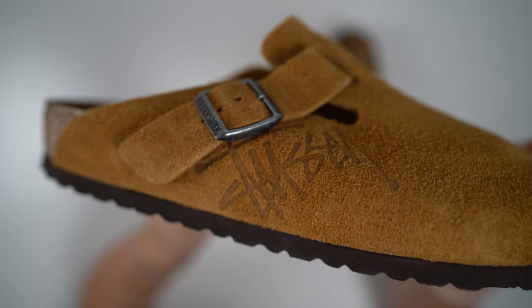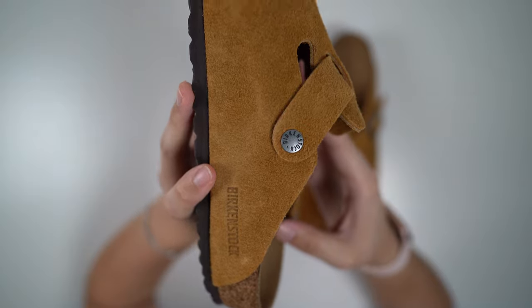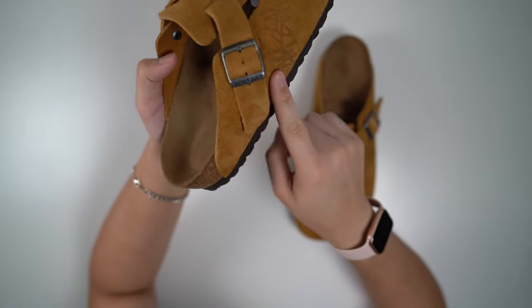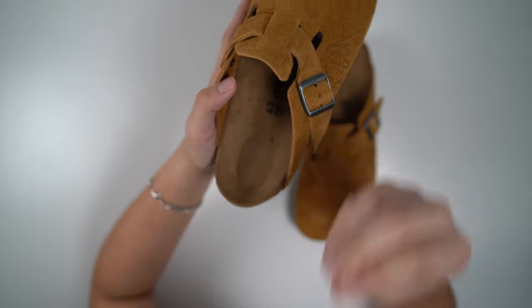One last little look right here — we have this Stussy branding, Birkenstock on the metal, Birkenstock on this right here. Now the last Stussy models didn't have this big logo here, they just had a little Stussy logo right here. But that corduroy was beautiful, man.